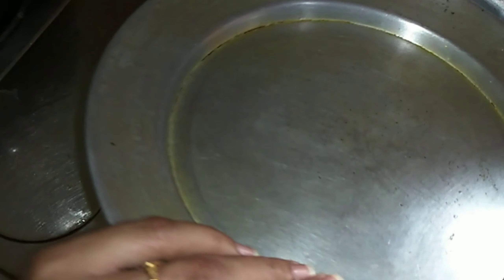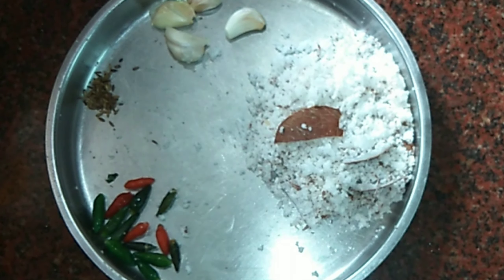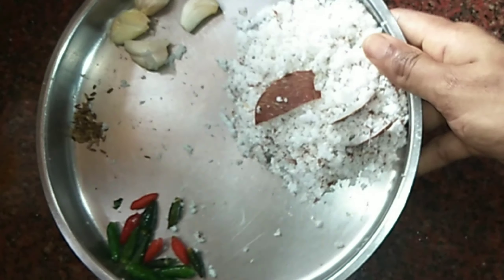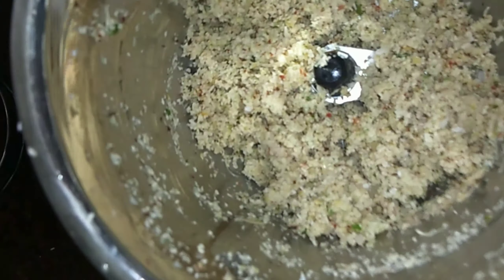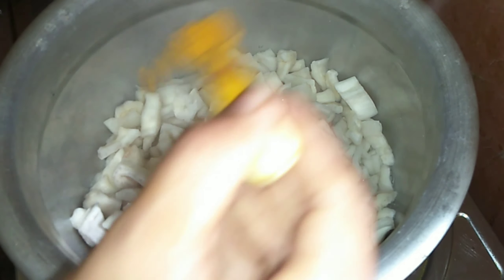We put it in the pan and put it in. When I put it in, I put a little bit in the pan. The pan is only 8 pieces, and then we put it in. I will then mix it into the pan. I'm going to mix it in here.